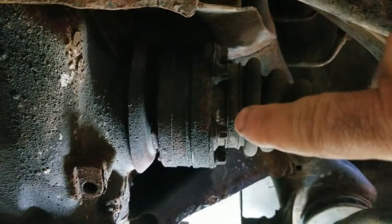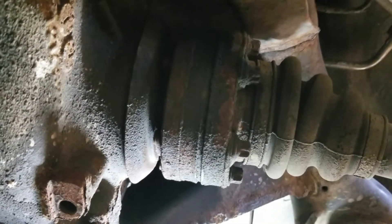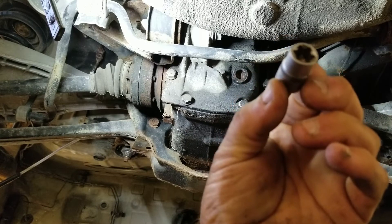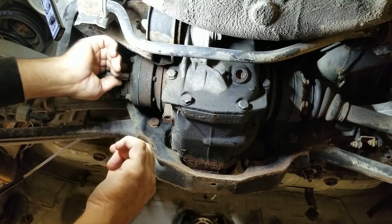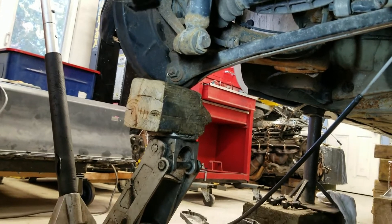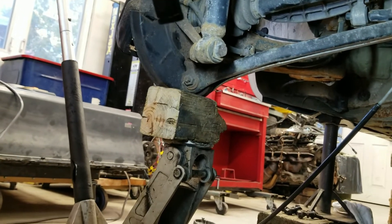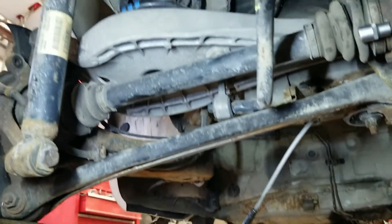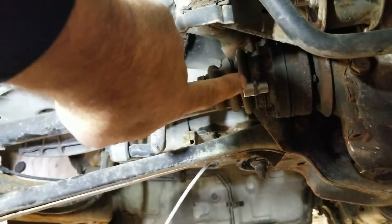These bolts need to come off. Half shafts off — these bolts there and on that side. I'm hoping there's enough slack where I can just move this CV shaft in a bit. I'm not sure if you can see that or not, but I'm going here.